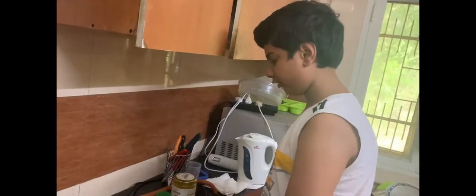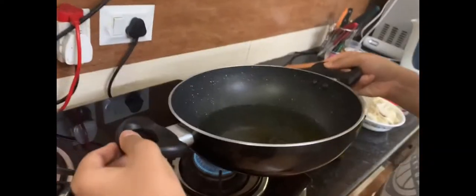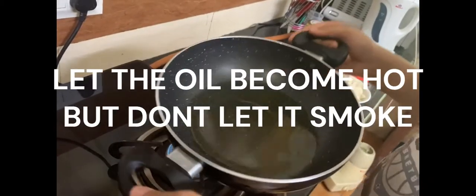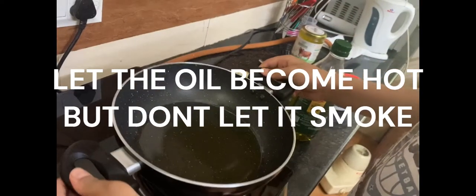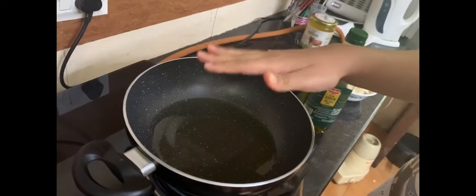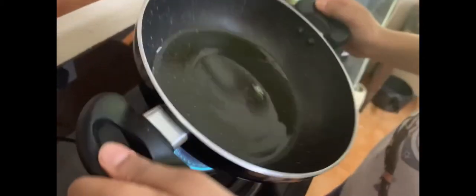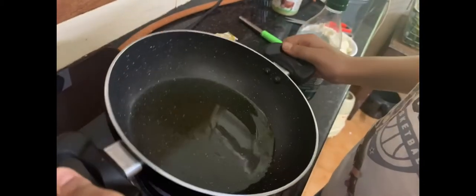I've tried the microwave version and the pan-fried version before and they both are really good, but I would suggest you don't try the steamed one — it doesn't taste so nice. Here I put really less oil in a pan; they said to put just two drops but I put a bit more, so just spread it around and keep it on high for it to heat.